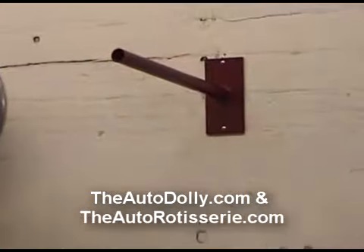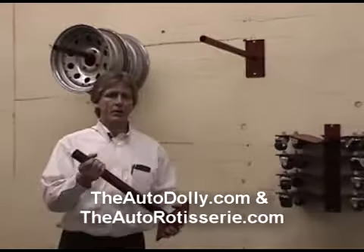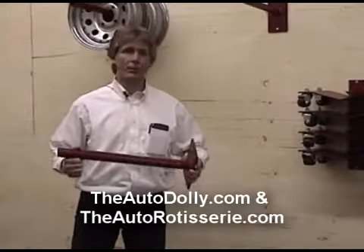This is our wheel hanger. The wheel hanger, real simply, is just a piece of pipe welded to a tube. You're going to use this to get some more garage space in your warehouse, your garage itself, or your work area.